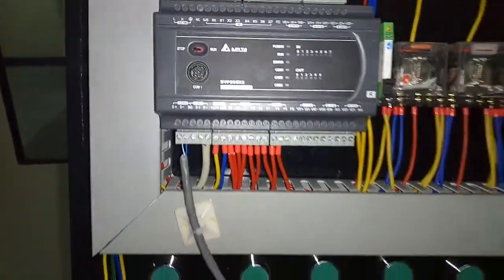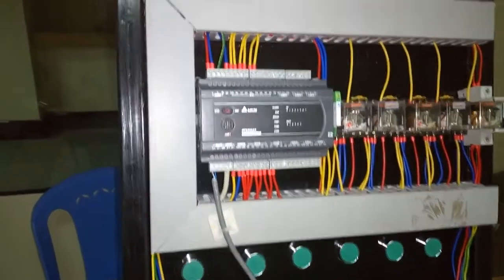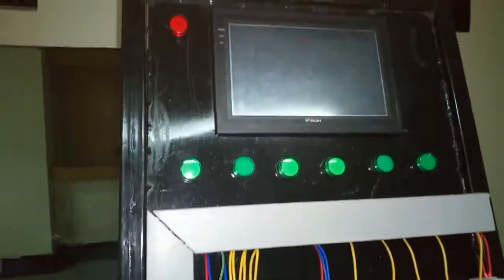We are looking forward to having a lot of fun practicing automation with this kit, as well as polishing up our skills on PLC programming.